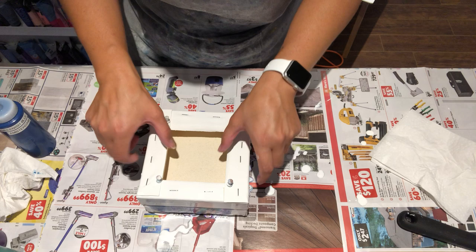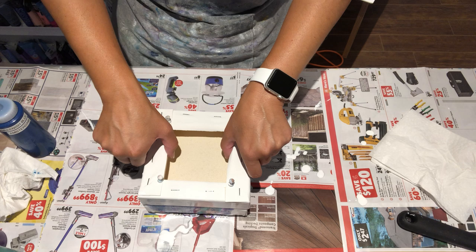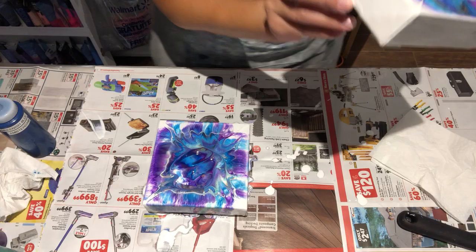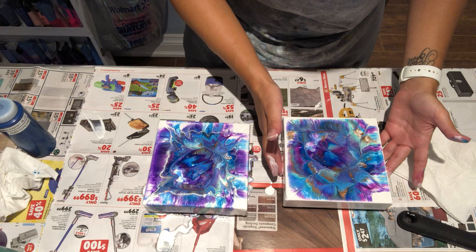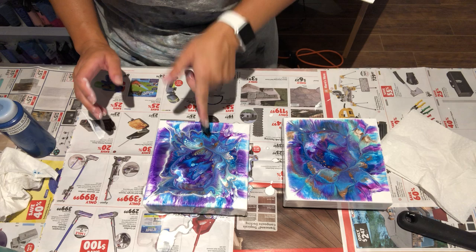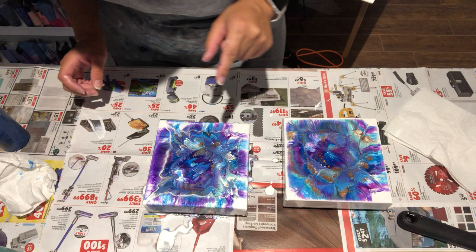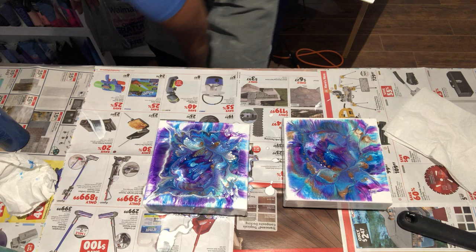The key is to lift it really really slowly and evenly. Let's see what happens — oh man I can see the colors oozing out. The problem is there's so much paint on here. I think I'm going to get another canvas. Wow, this one looks cool — it has a ton of paint on it. Let me grab another canvas if I can even reach it because I'm attached with a cord.